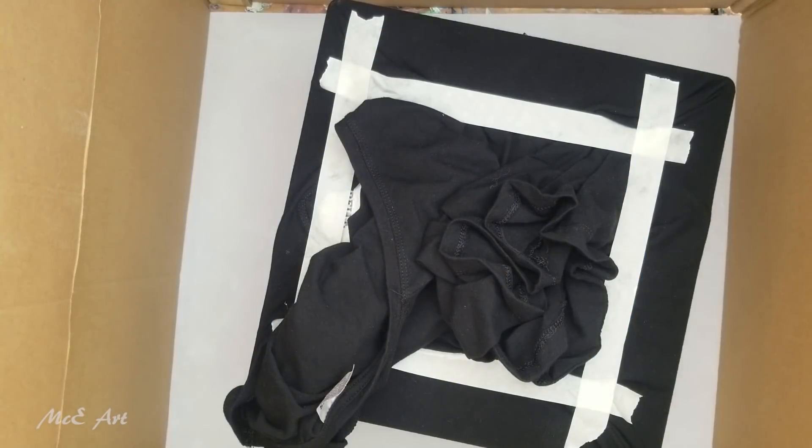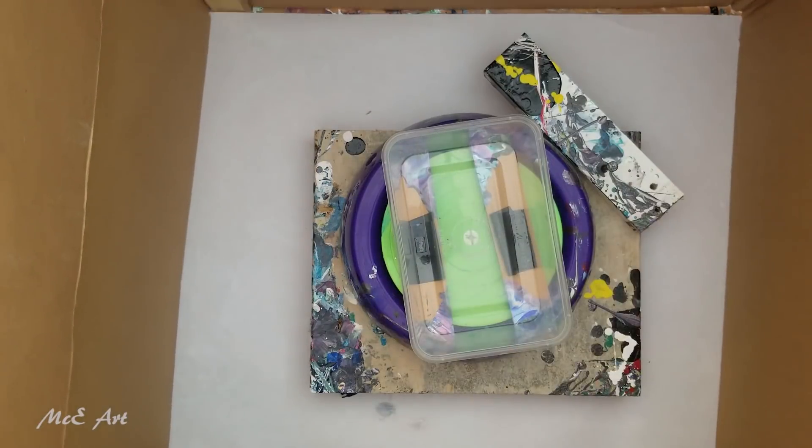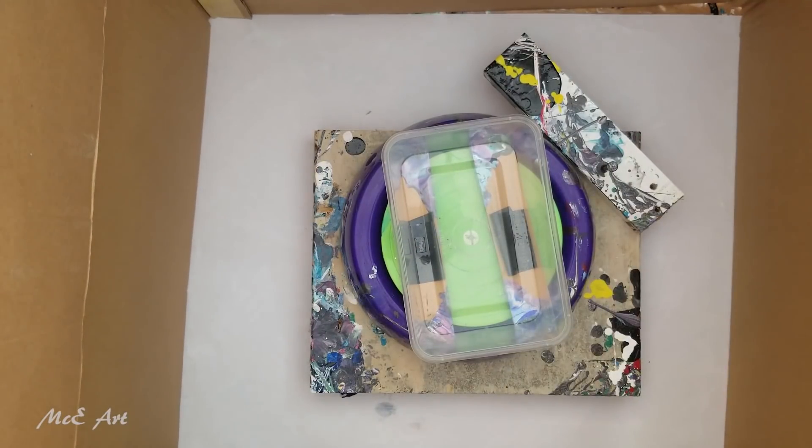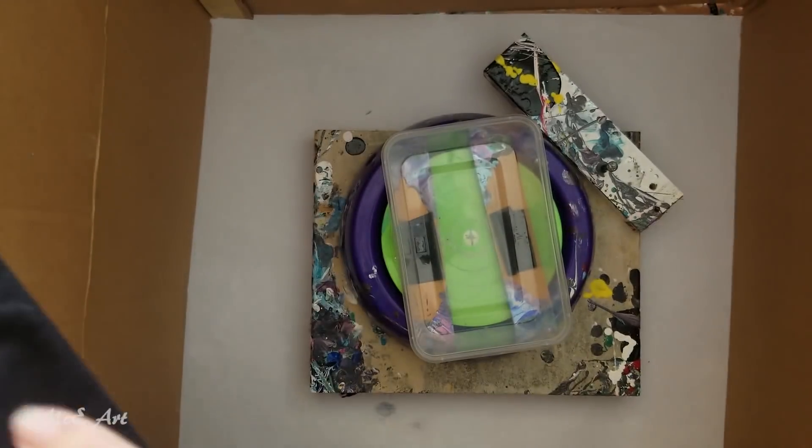Hello and welcome to Mikia, my name is Michelle Edhouse and today I am trying something a little bit weird. I have got my spinner - this is a children's pottery wheel, the link should be in the description. It's just a battery operated kids pottery wheel. What I normally do is put records or canvases on there.